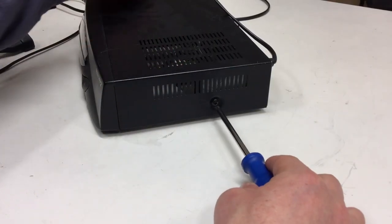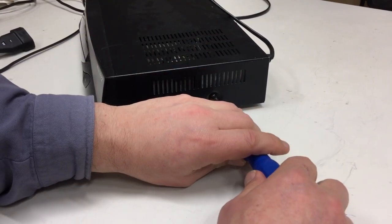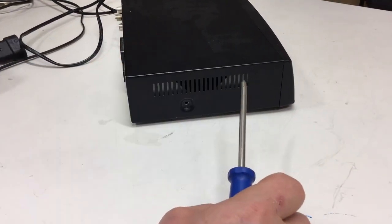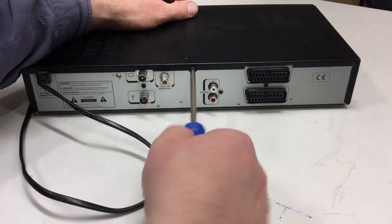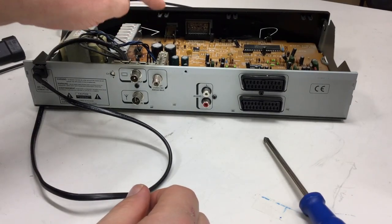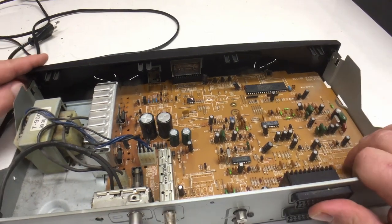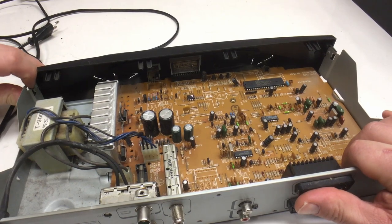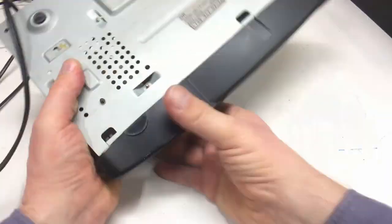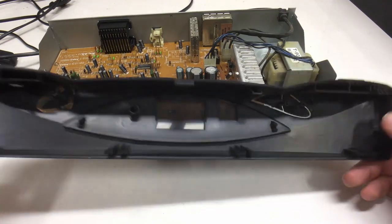Should be only two screws on each side — rather large screws. It's consumer electronics, so every screw counts. I lied; I just saw there's a third screw. And we're in. While we're at it, let's get rid of that stupid front plate too — just some snap-in stuff. Nothing to see here, so let's throw that away. Nice metal case.